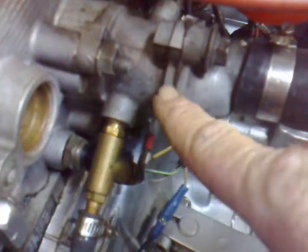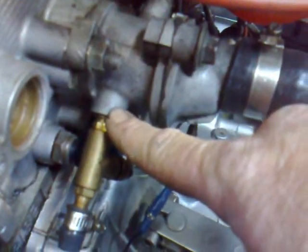One line from here to the turbocharger on the back side. Line here that runs to the cold start valve, split and then run to the turbocharger, to the other side of the water line.